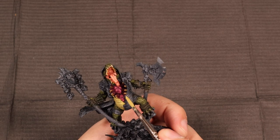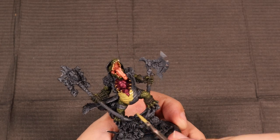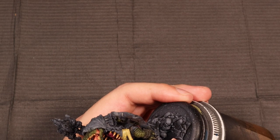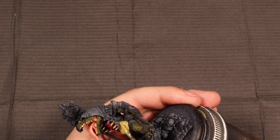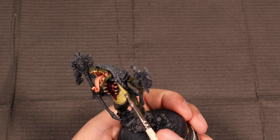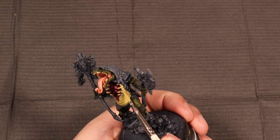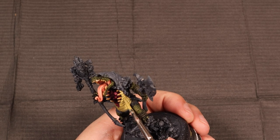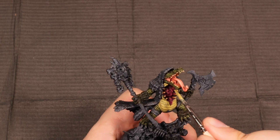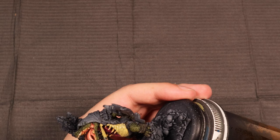Next up we're going to do the belly scales since we've got the body scales done. To start the belly scales, we're going to go in with a mix of Death World Forest, because I do want the belly scales to be comparable to the skin tone — we don't want it to be too far out there, as it just loses some consistency with how a gator would look. Death World Forest green has been added and mixed with Vallejo Game Color's Dead Flesh.